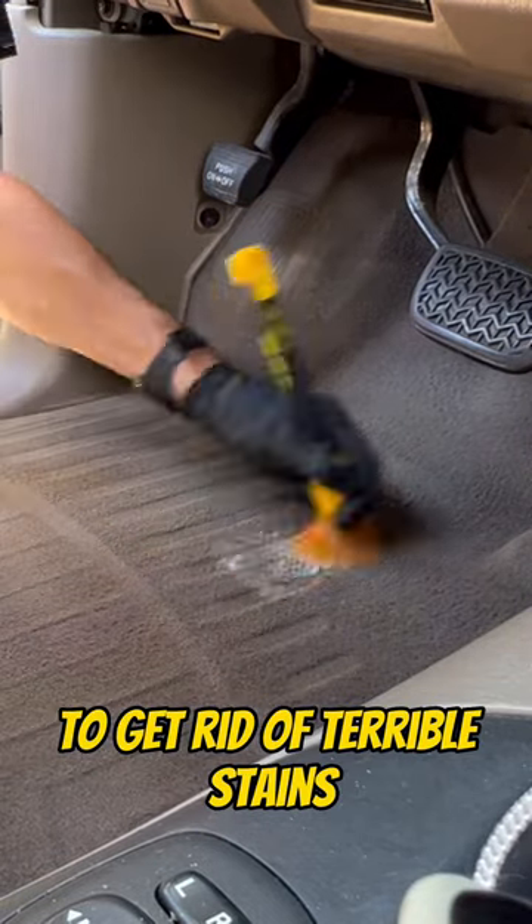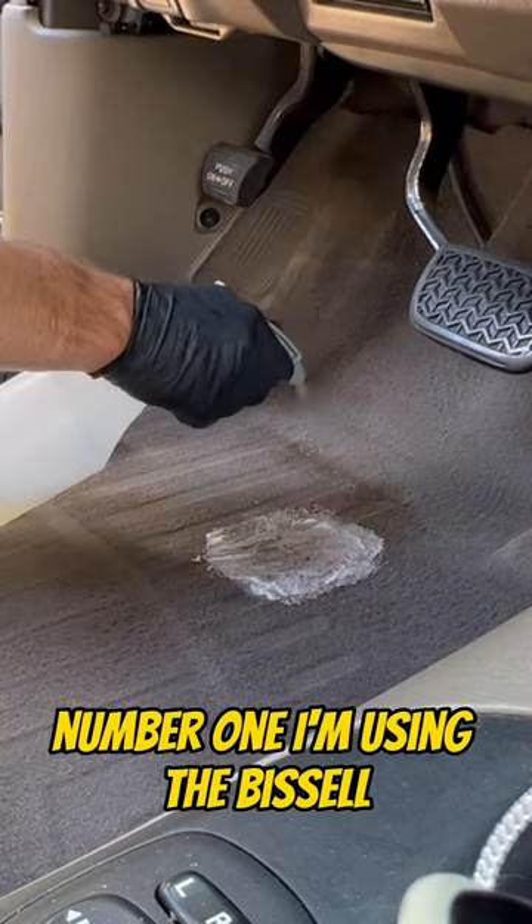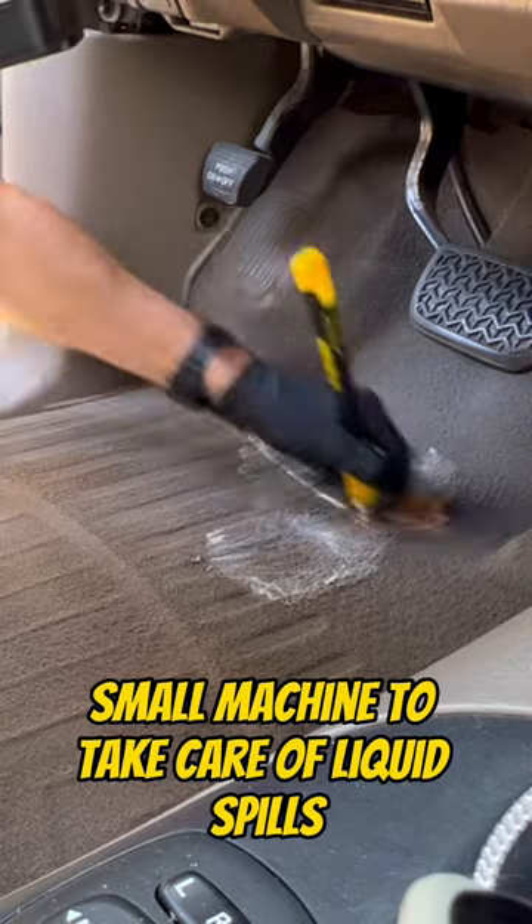You do not have to buy an extractor to get rid of terrible stains, so let me give you a quick carpet cleaning hack. Number one, I'm using the Bissell little green machine in this video because often people think they need to buy that little small machine to take care of liquid spills.